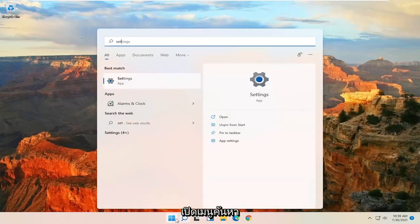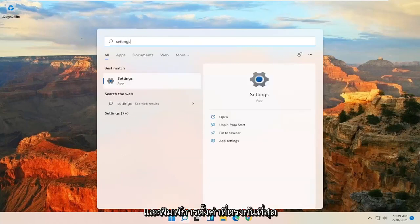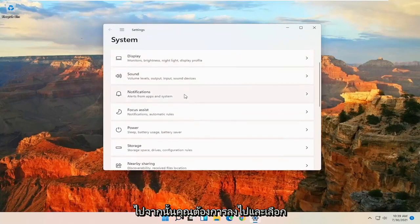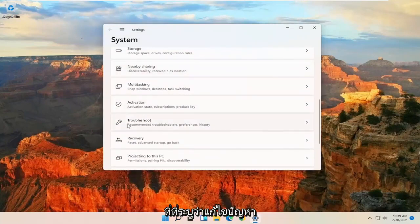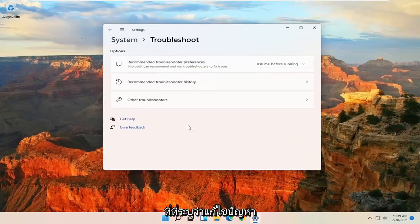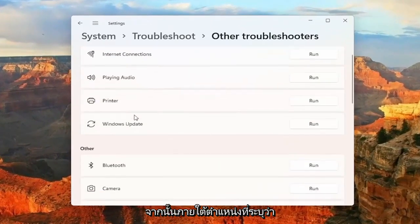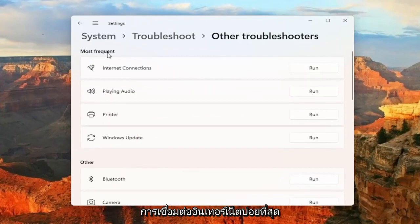So you want to start off by opening up the Search menu and type in Settings. Best match will come back with Settings — go ahead and open that up. Then you want to go down and select where it says Troubleshoot. Select Other Troubleshooters. And then underneath where it says Most Frequent, Internet Connections, select the Run button.